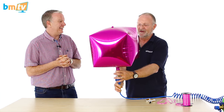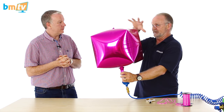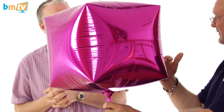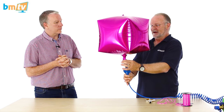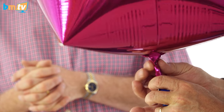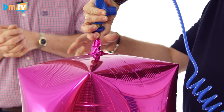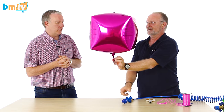Sometimes you'll find that it will stop inflating before it's fully inflated. That's to do with the flat shape of the bottom of the balloon and the way the valve will fold over inside. If you notice that, just help the gas in by giving a little squeeze, or turn it upside down so that the valve is straight and it lets the last bit of gas in.